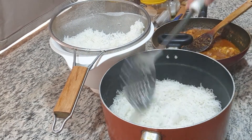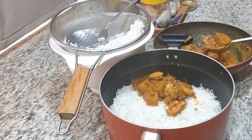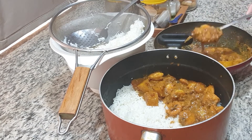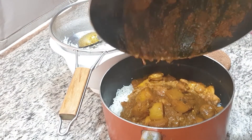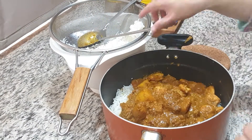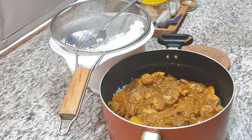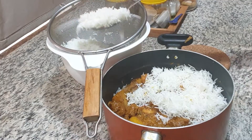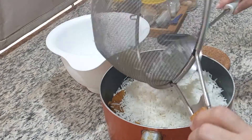I will spread rice on the side of the layer, then spread rice on the other side. I will sprinkle the red color on the side of the layer. I will add oil to the layer and add a little bit to the lid. I am making very simple biryani.